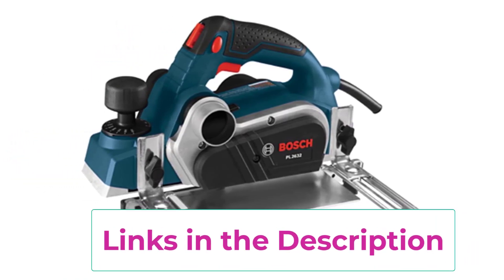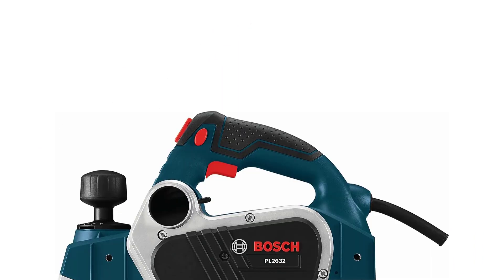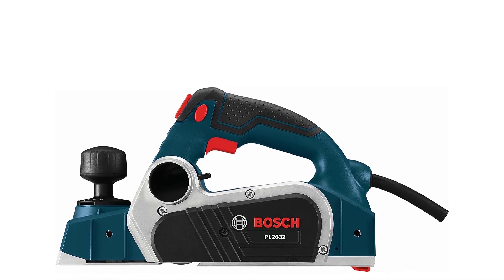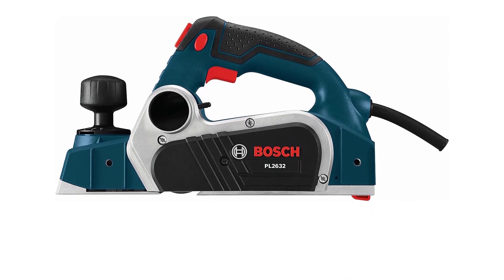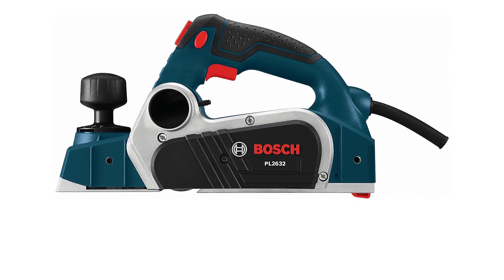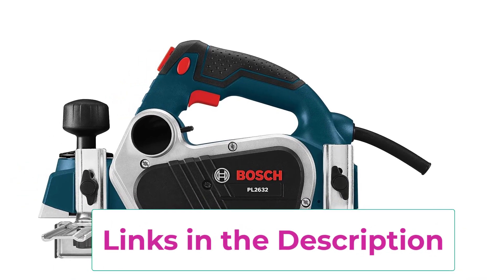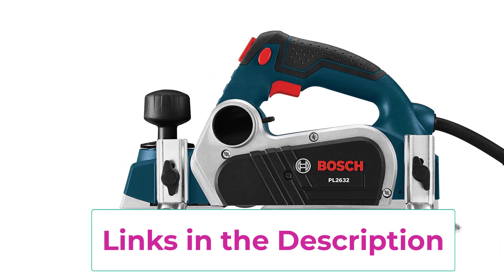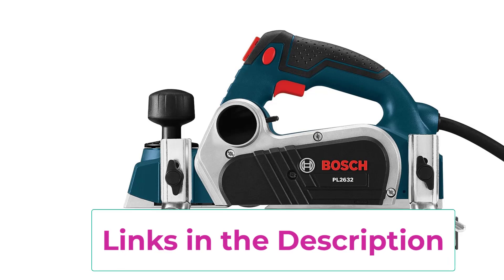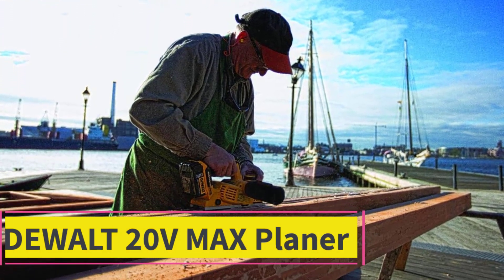It also features a lock-on button for extended operation and a spring-loaded stand to elevate the tool and protect the blade. The PL2632K offers a special shape for easy entry in the middle of the workpiece. The aluminum front and rear shoes are precision machined for accuracy, with a machine groove for chamfering. The versatile two-blade system can be converted for use with large high-speed steel blades, and the dual mount guide fence can be mounted on either side.